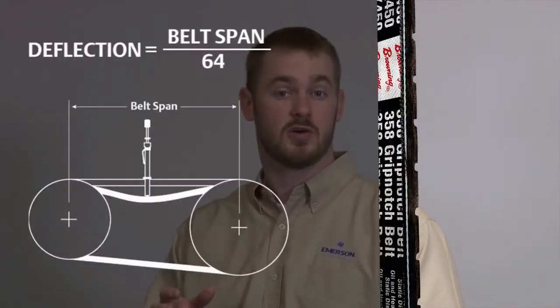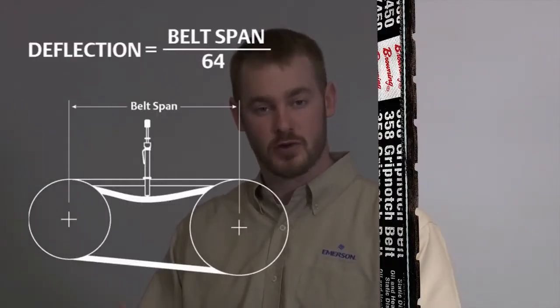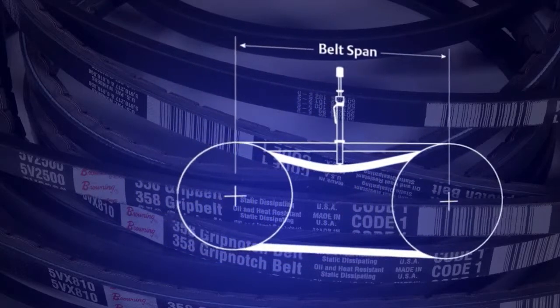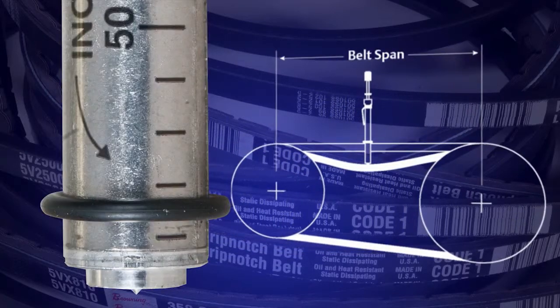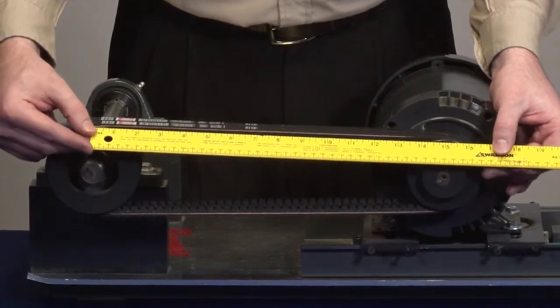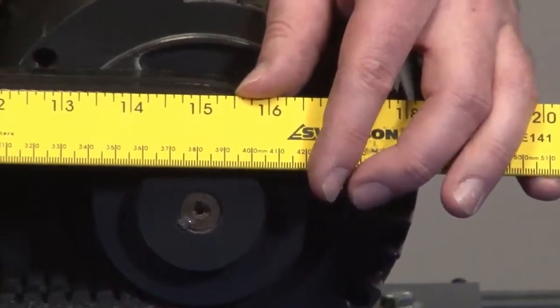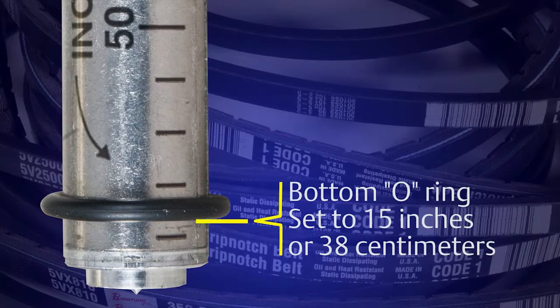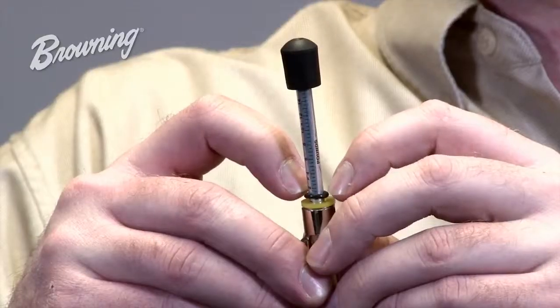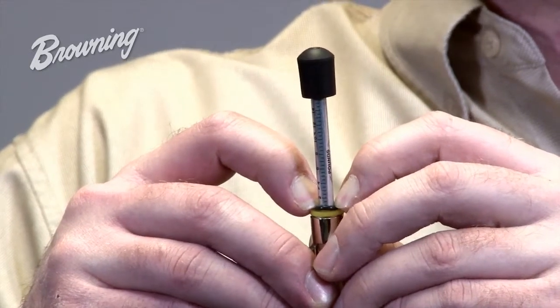The first step in measuring proper tension is calculating deflection. Deflection is a linear equation in that you deflect the belt 1/64th of an inch for every inch of span. Setting the required deflection on the Browning tension checker can be done by measuring belt span and then setting the bottom O-ring on the tension checker at that point. In this application, I measure span at 15 inches, so 15 inches is the point at which I set the bottom O-ring. Then set the top O-ring at zero by sliding the small O-ring down the plunger until it touches the yellow or white stop.